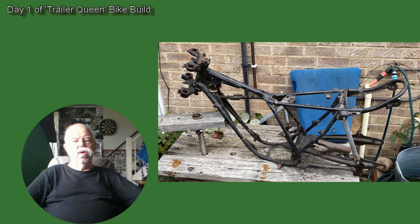So what did I do today? I had a pile of parts bought from the auto jumble — a rolling chassis, which was a frame, forks, two wheels, and an engine. The engine was out of the frame. I took the forks out, I took the wheels out.